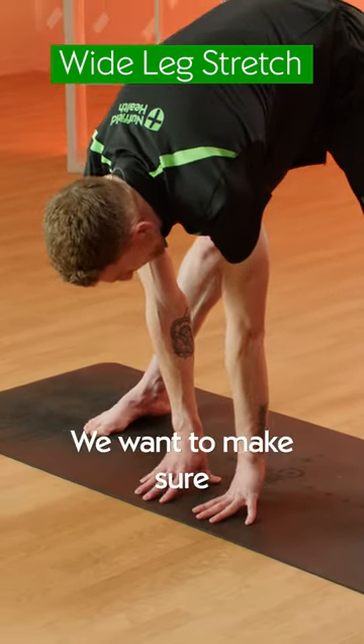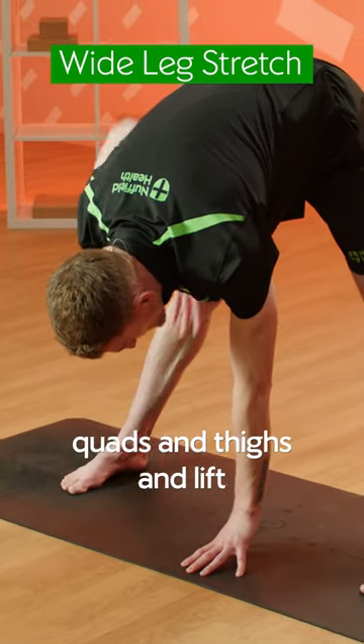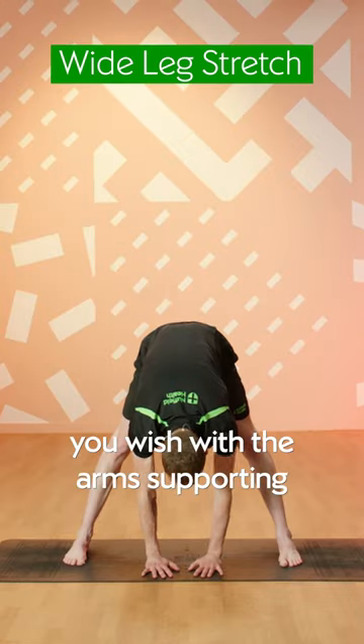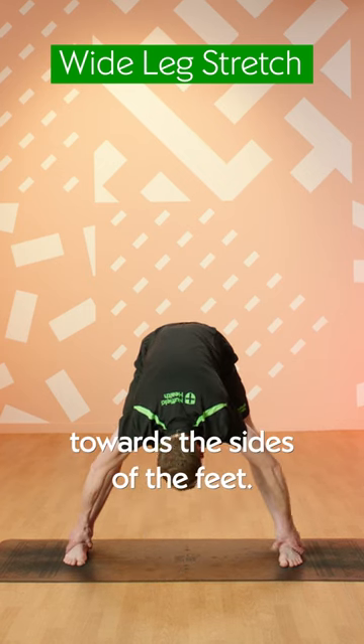It's vitally important to make sure the legs are nice and straight, so you need to engage your quads and thighs and lift your knee caps towards your hips. Any variation you wish with the arms — supporting with your weight underneath the chest or out towards the sides of the feet.